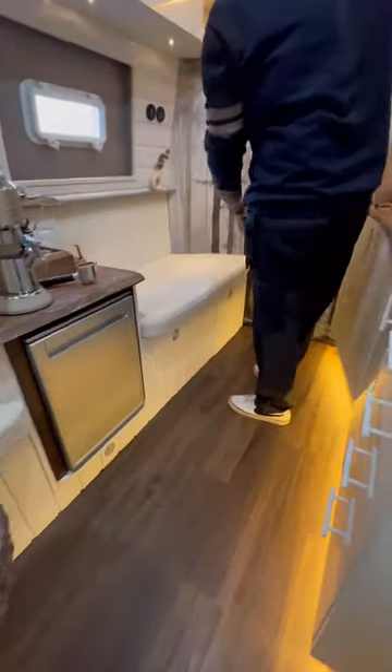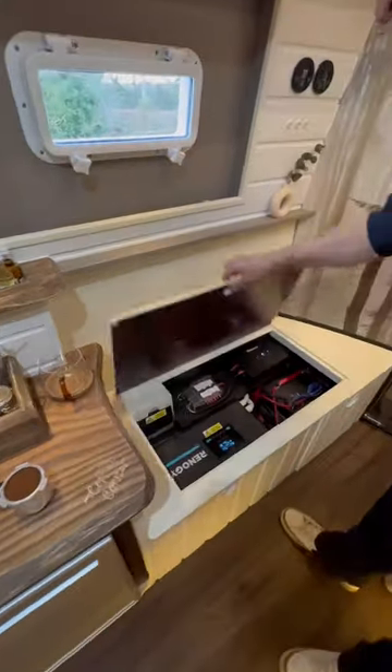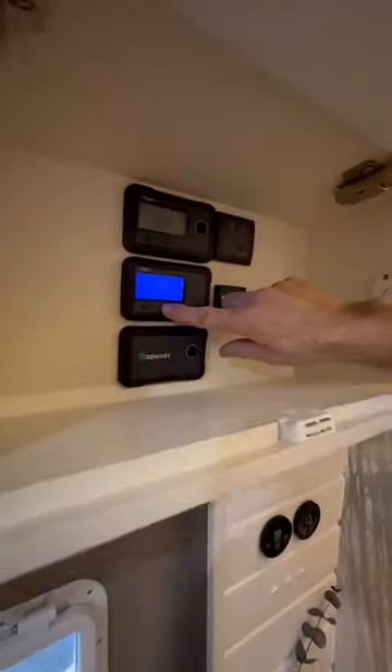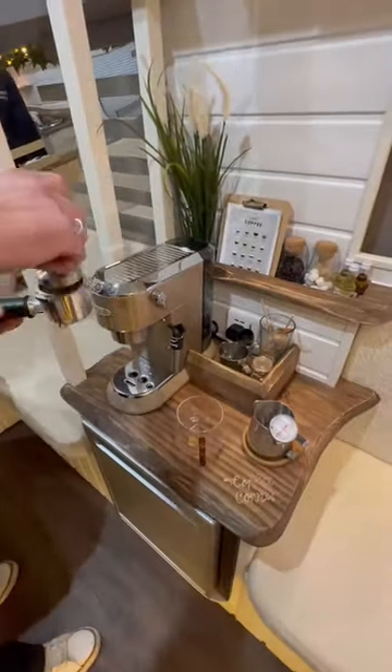Let's check out the Renogy system so we can power up the coffee machine and make a nice hot drink. All of the electrics are stored neatly under the seat, including this inverter charger. Turn it on in the cupboard above and just like that we have power to the 240 sockets around the van.